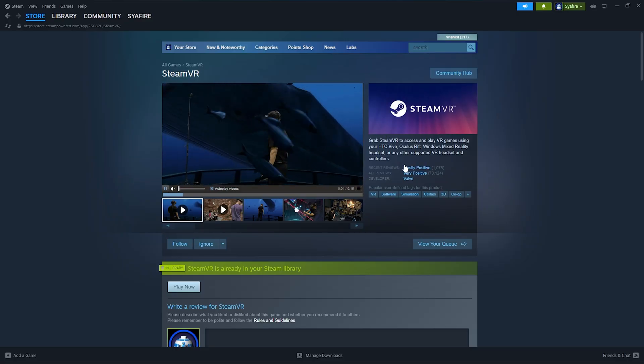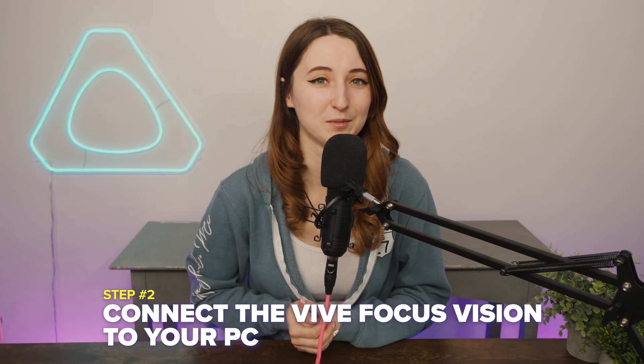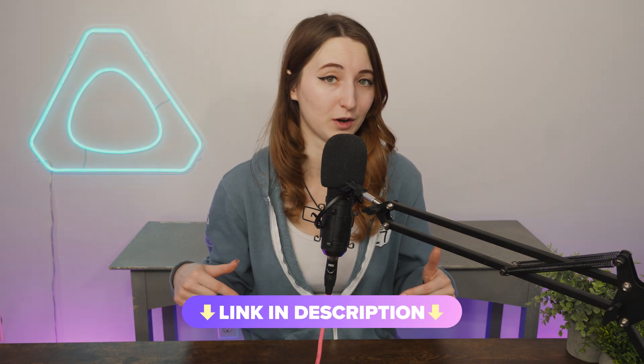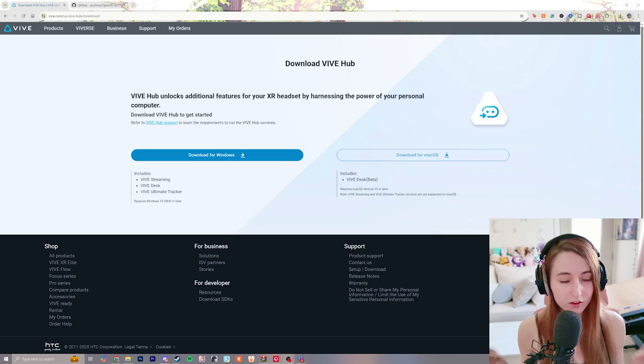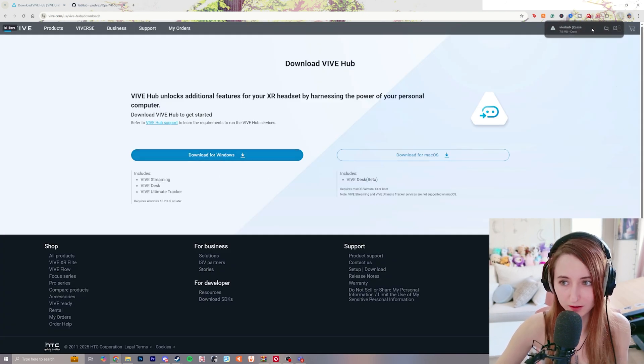Next, you'll want to make sure that you have SteamVR downloaded. Step number two is to connect the Vive Focus Vision to your PC. Download the Vive Hub and begin setting up this software to connect your headset to your PC — I'll leave a link in the description. So I'm going to show you how to download Vive Hub, because there are a few steps to go through. Click download for Windows or for Mac, depending on what you're using.